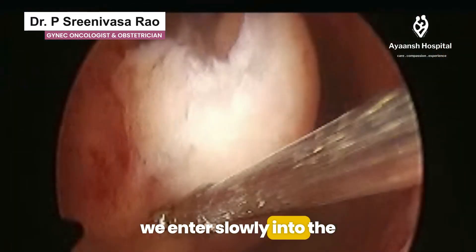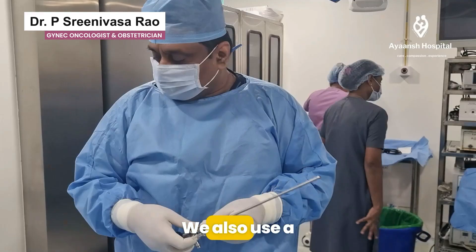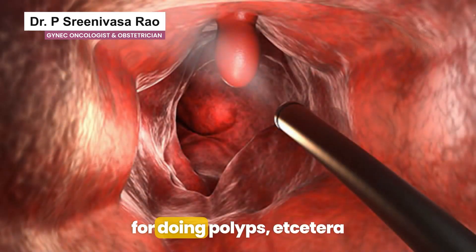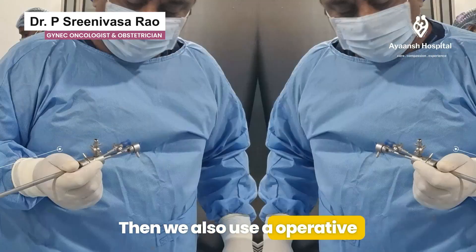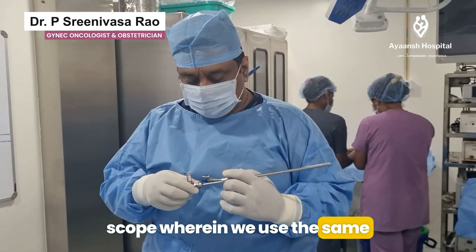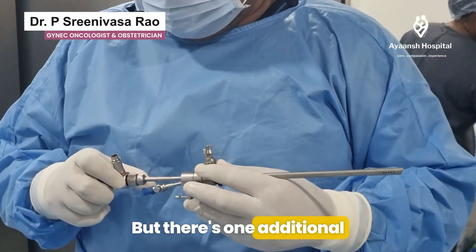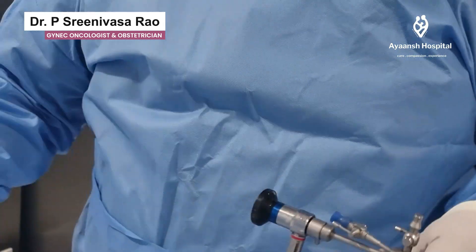We then enter slowly into the tubes. Many times, for the sake of taking a biopsy or doing polyps, we also use an operative scope. The same camera is used, but there is one additional port which helps us introduce instruments.